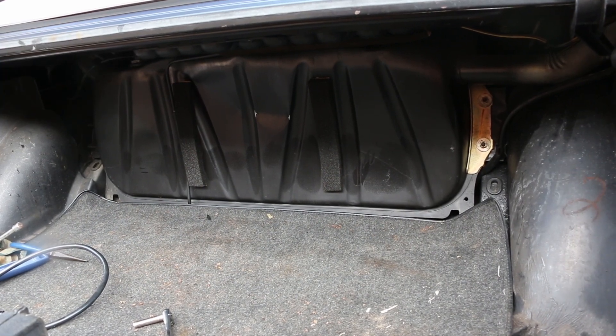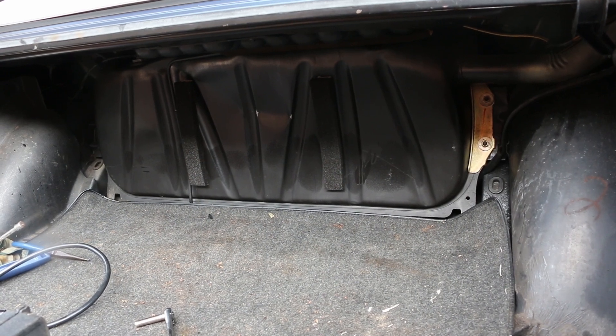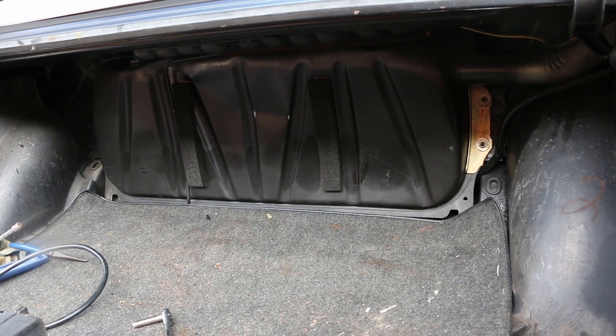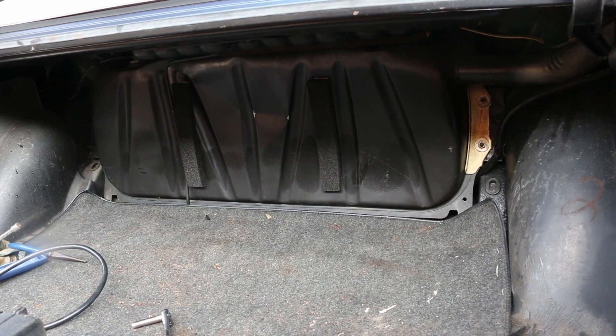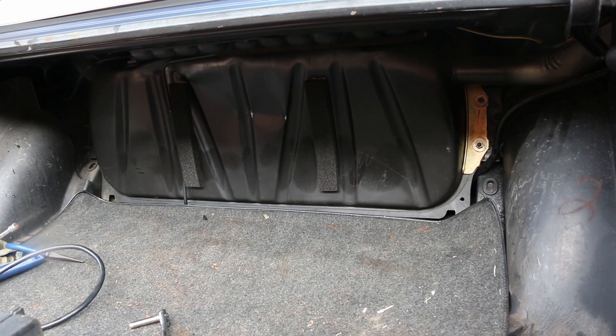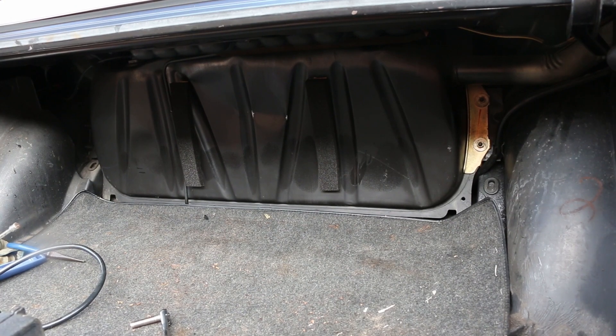It is still a little dented, so maybe I'll have to revisit that later. But for now we're going to say that's okay - it's certainly going to gain me gallons more fuel capacity. Now let's go underneath the car and find out why this happened.